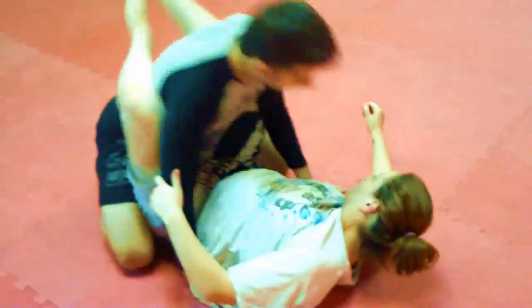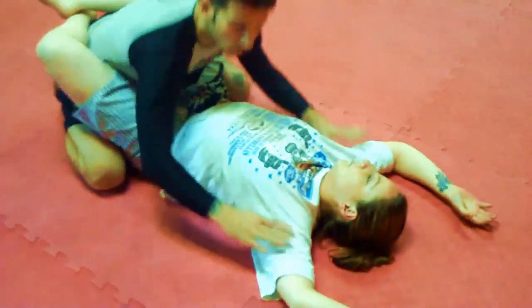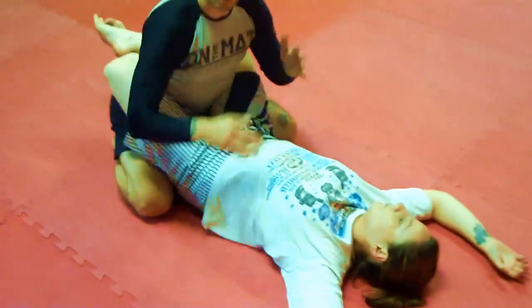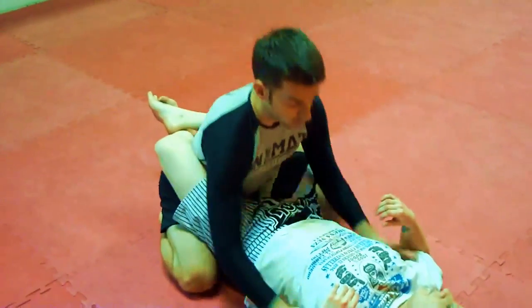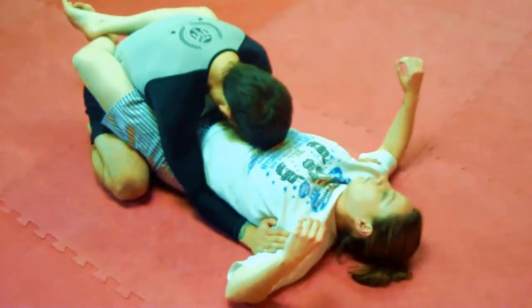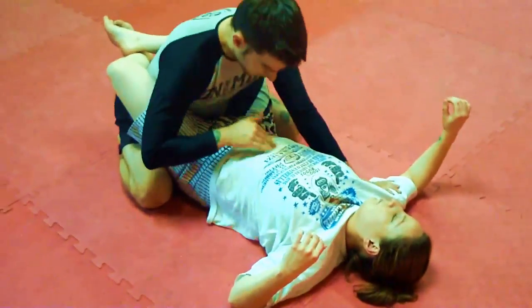We start in her close guard. I want to control her arms somewhere between the armpit and elbow — it depends on your body type and your opponent's body type, so this can vary. I want to keep my elbows tight to her body, with my forehead on her chest or her stomach.